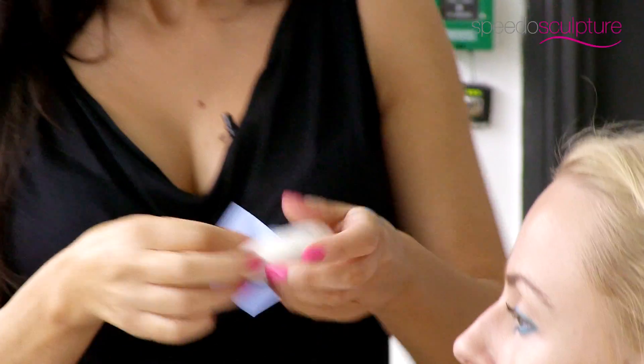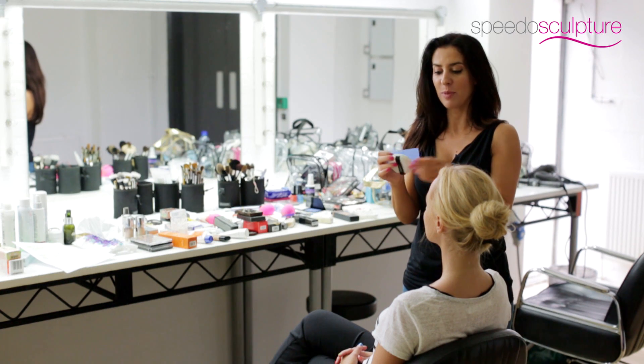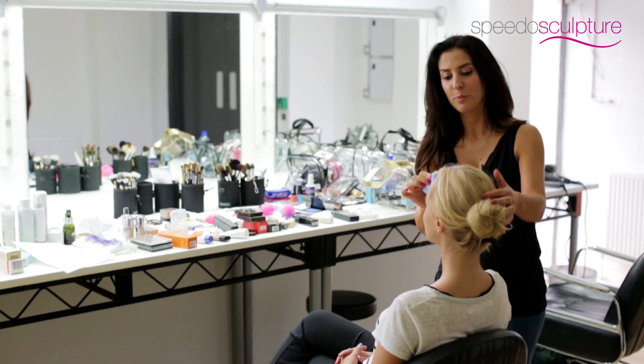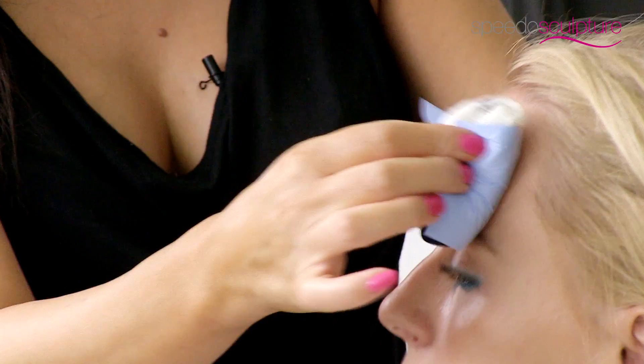Another really amazing tip is to get an oil blotting sheet. They're not very easy to apply directly onto the face because they flop around everywhere, so a little top tip is to get a powder puff or foundation sponge, roll it in the blotting sheet, and then just press it into the skin.